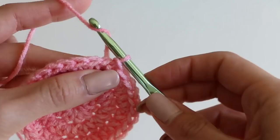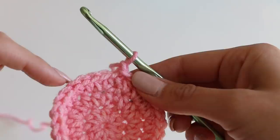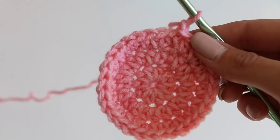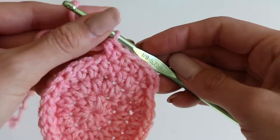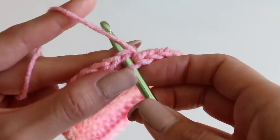Chain one. You'll notice a pattern here — we've got a few more rounds of increasing. We're going to do two half double crochet and then one, two — two in the same stitch, then one, two, repeating. That will be a total of 40. Go ahead and pause the video and do that all the way around. Then slip stitch to that first stitch.